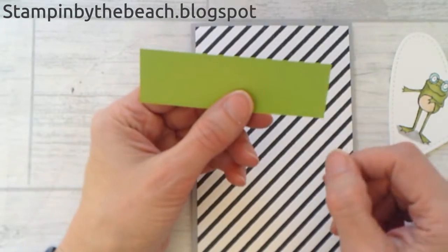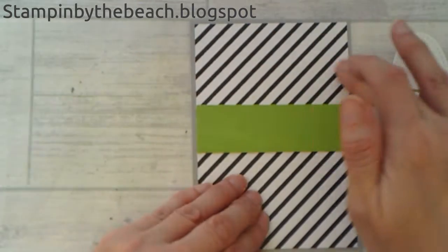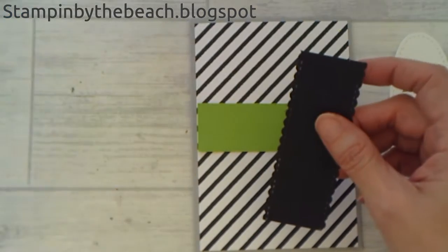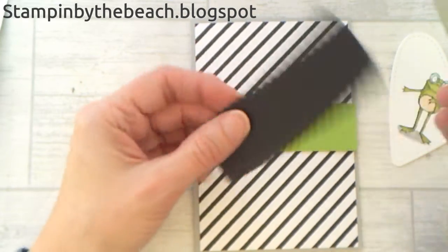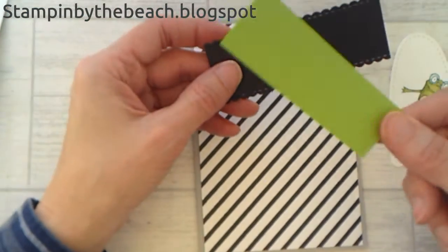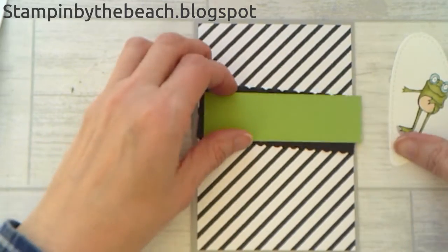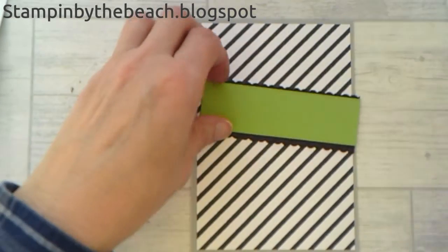I've cut out a piece of Granny Apple Green to fit the space — this is 10 centimetres across. I've also cut a piece of basic black and used that little stitched edge die I showed you to die-cut it, so it's got a little edge to it and then that goes in there. I cut the Granny Apple Green piece first at about one and a half inches, then cut a strip of black that was bigger and die-cut it so I knew the size. It's very quick and easy. I'm going to put the green on the black first.